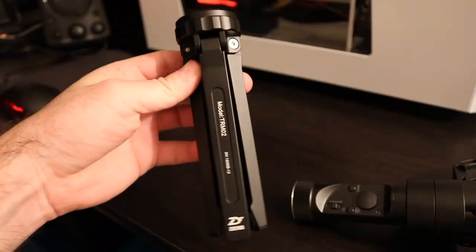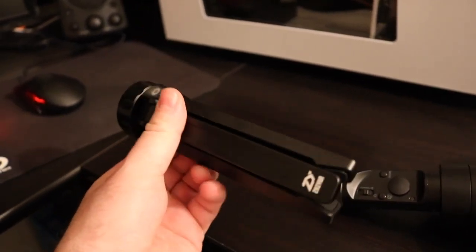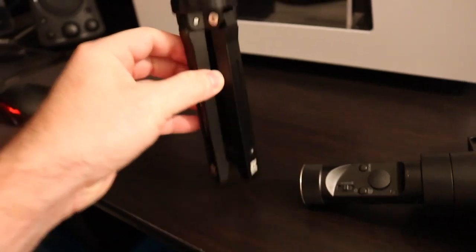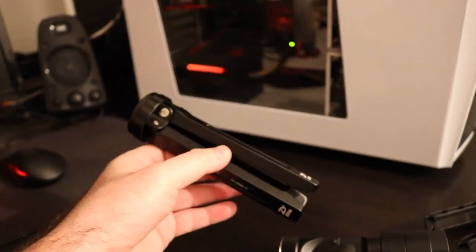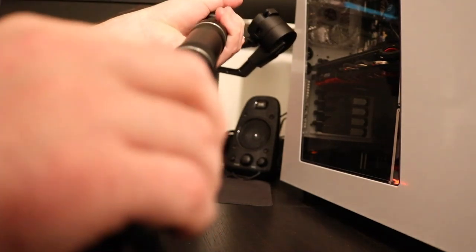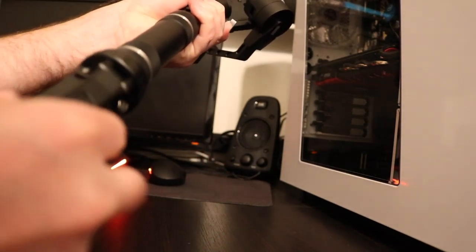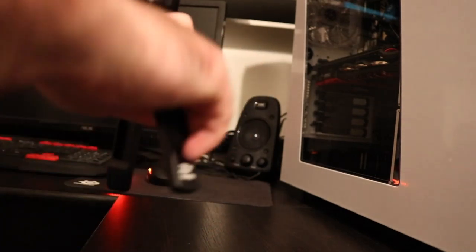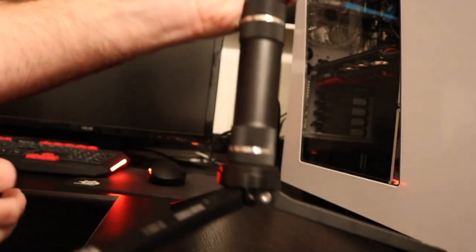This is what comes inside the box — it's just the tripod. We're going to go ahead and set this up. Here's the Zhiyun Crane and we're simply going to screw this right underneath, then stand it up. On the bottom it has a little rubber piece so that it doesn't slide around — the last thing you want is your crane tipping over and your camera falling.